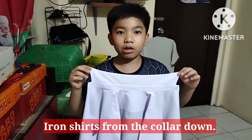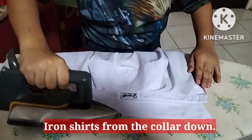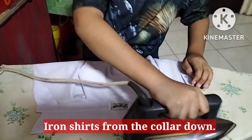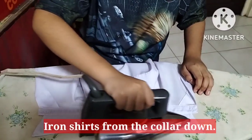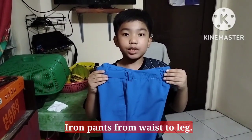Iron shirts from the collar down. Iron pants from the waist to the leg.